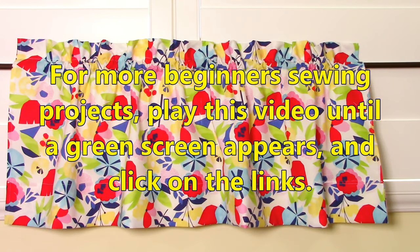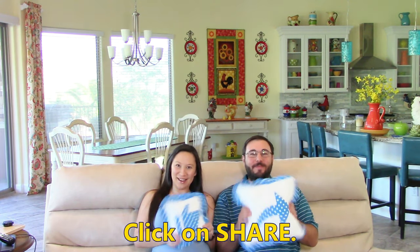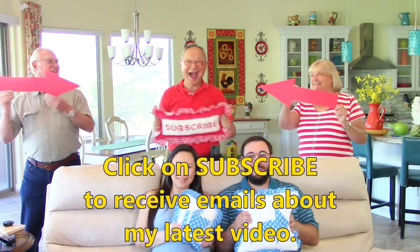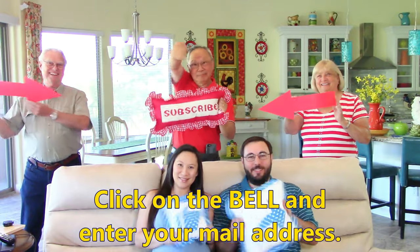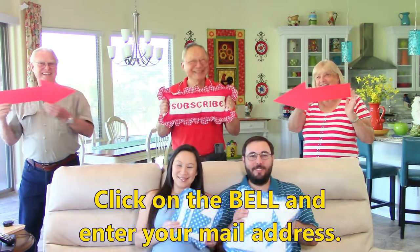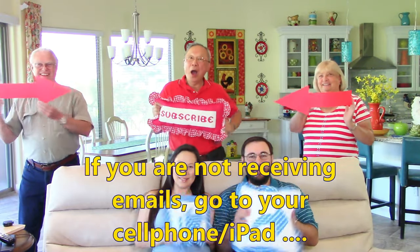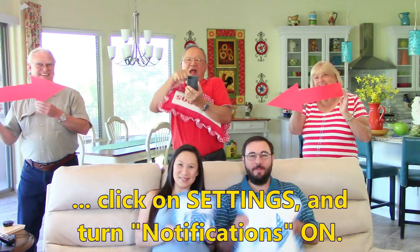For more beginner sewing projects, play this video until a green screen appears and then click on the links. If you like this video please click thumbs up and don't forget to click share to share this video with your friends. If you haven't subscribed yet, click on that red subscribe button in the lower right hand corner of your screen. Click on the bell and enter your email address so you receive email notifications about my latest videos. If you're not receiving the emails, go to your cell phone or iPad, click on settings and turn notifications on.